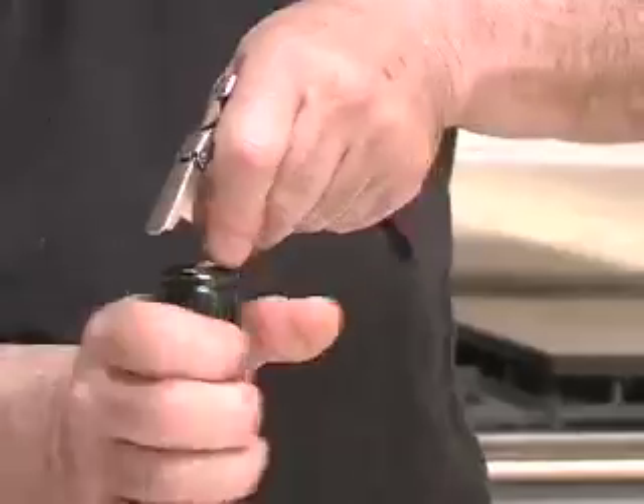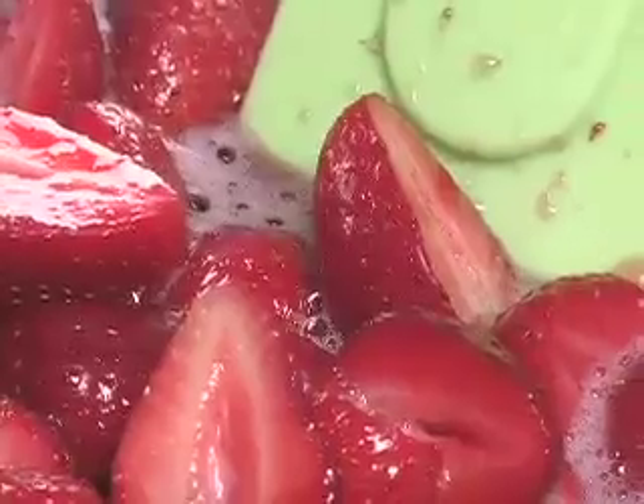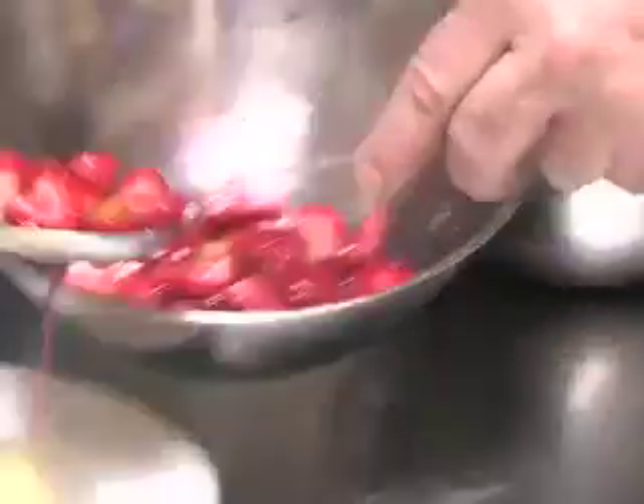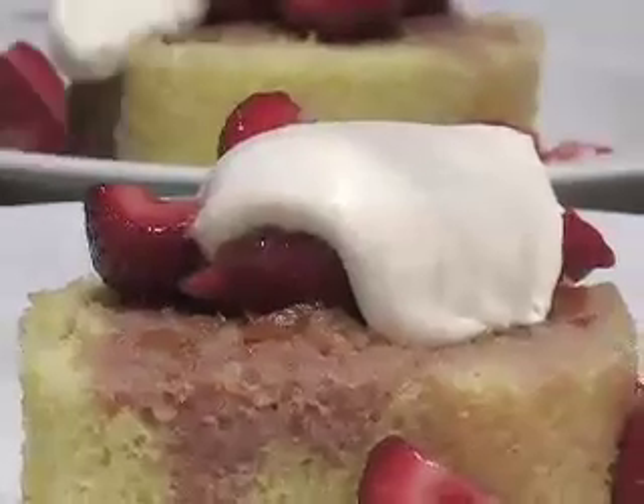At the end of the meal, in strawberry season, you either take what's left of your wine and pour it onto a bowl of strawberries, or you cut the strawberries into what's left of the wine in your glass. But those are the only two things you do. And then you sprinkle sugar over them. And that's it — that's how you eat the strawberries.